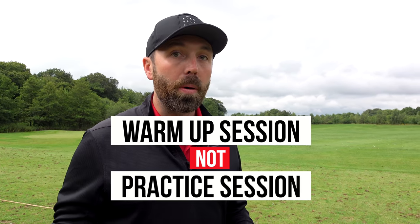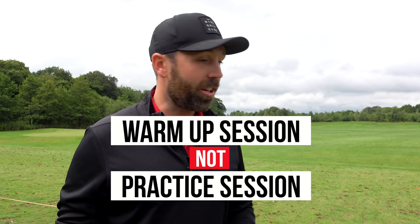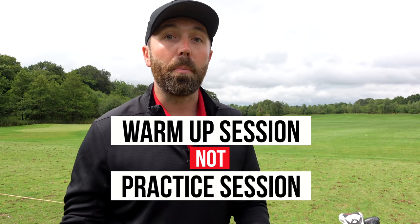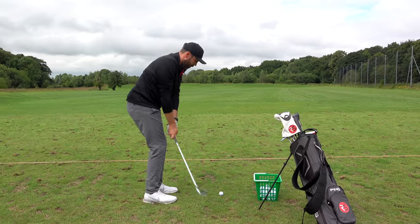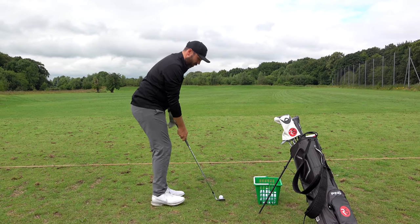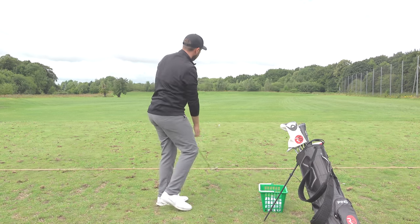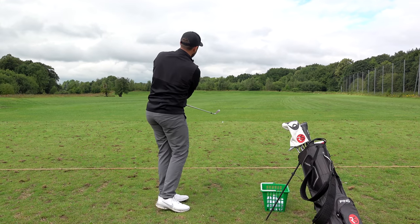The number one thing to think about when you come to warm up is that it is exactly what it is — a warm-up, not a practice session. You're not going to change your swing, you're not looking for technical things to work on. The warm-up is a way of getting your body used to hitting shots, getting loose. For me, I don't do a lot of stretching before I play, but just hitting shots warms your body up and gets you loose for hitting shots.